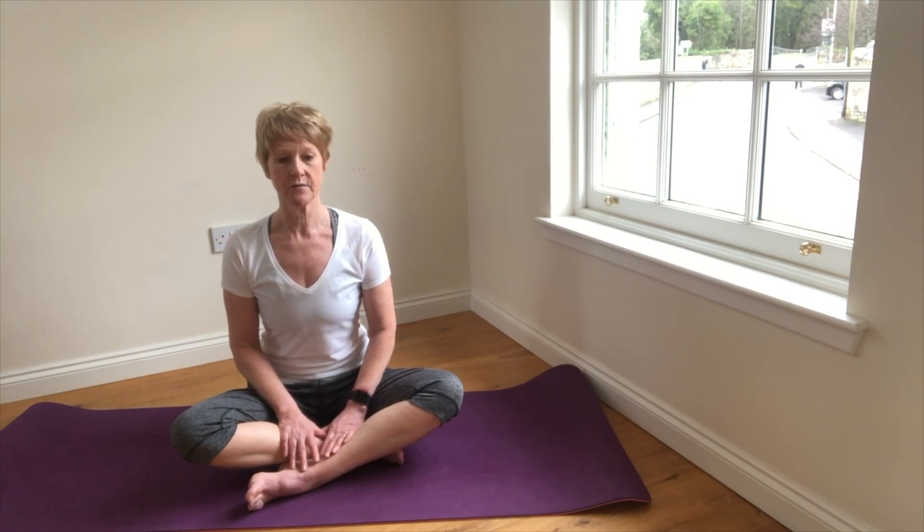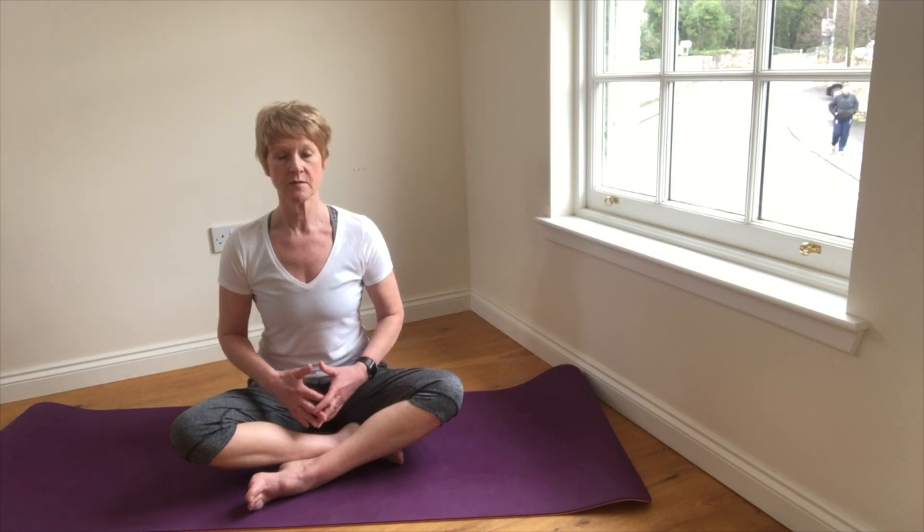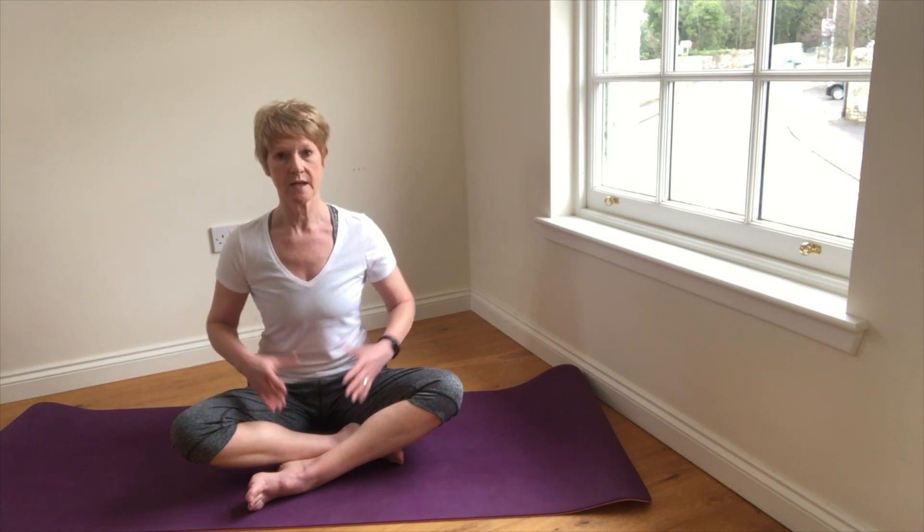So we inhale through the nose, a slow steady continuous breath, and visualise the breath first coming into the lower part of the lungs to activate the diaphragm, then the middle part of the lungs pushing out the rib cage in all directions.